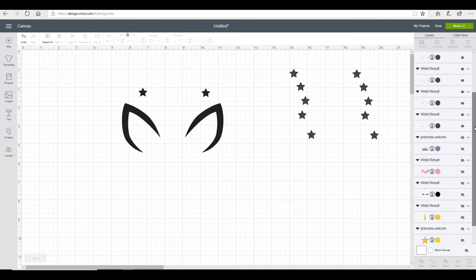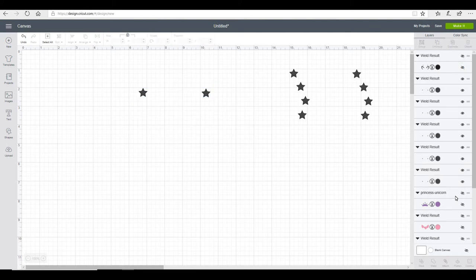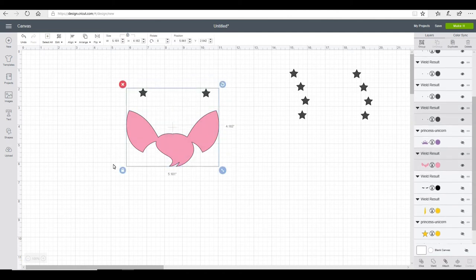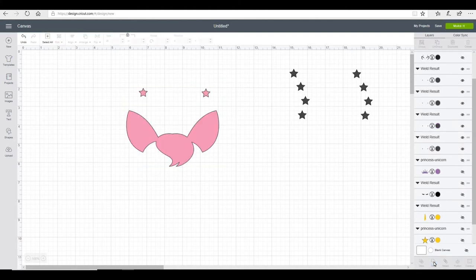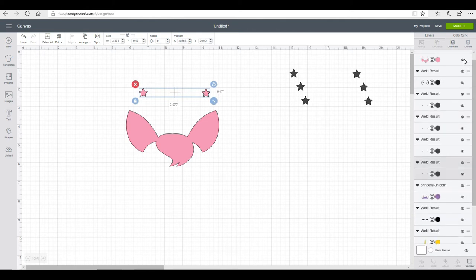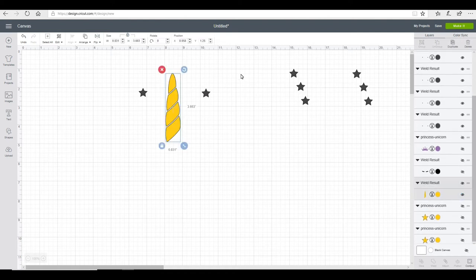The next thing I'm going to do is grab two more stars and place them on top of my pre-existing black stars. Then I'm going to hide my ears and my black stars and bring up my pink layer, and again I'm going to highlight all and weld them. Once again I'm going to get another set of stars and place those on top of my pre-existing pink stars. I'm then going to hide my pink layer and bring up my horn, and again weld those all together.